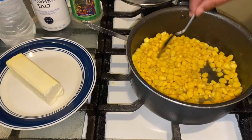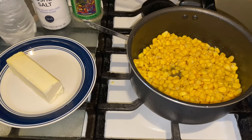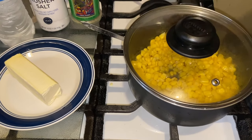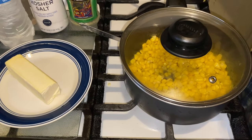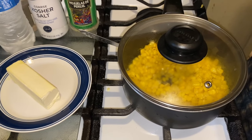We're going to let that cook up and then come back and taste it. Put the lid on over medium-high heat. You don't want to leave it and go too far, but you do want this to cook for just a little bit.